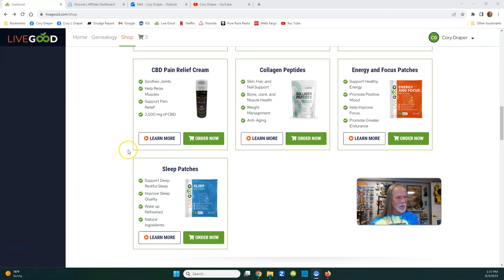Everybody in LiveGood has probably heard the news this morning - the energy and sleep patches were released in the back office under your product section or shop tab. I'll just show you real quick. These things should sell pretty good; everybody needs energy and everybody needs to sleep.